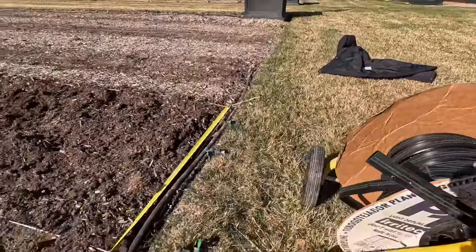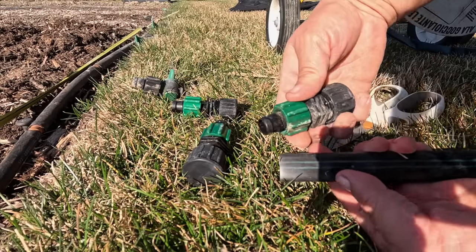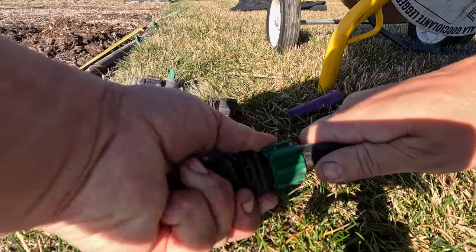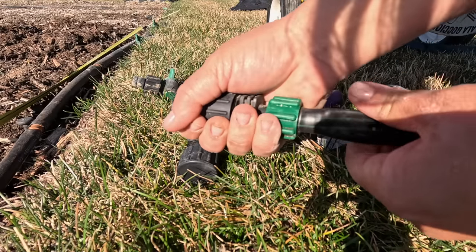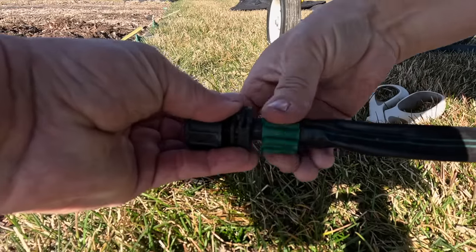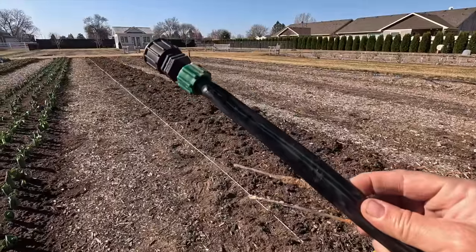So before we even pull this off the spool and down our row, I'm going to attach my ender here. To do that, you open this all the way up so you can see the barbs, and then you slide your drip tape on. The drip tape is a little bit warm right now so it's a bit floppier and harder to get on. Then you tighten it on like so. Pull test — good. Now we'll pull it down and stake it at the end.